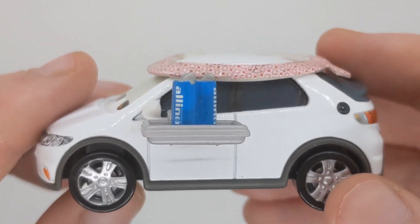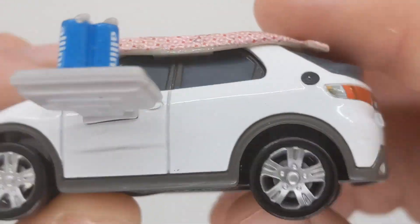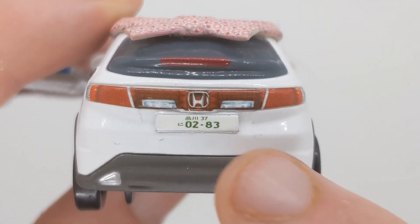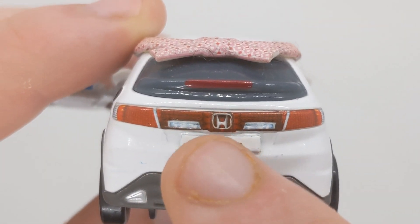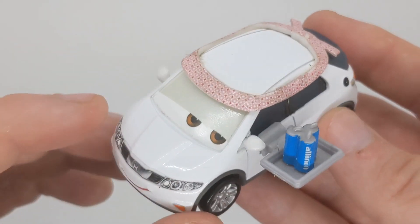On this side we can see the rims, the doors, and of course the oil cans, which do read 'oil' — and the fuel cap. At the back, his license plate reads zero-two dash eight-three, and of course in Japanese. There's the Honda logo and the back lights.